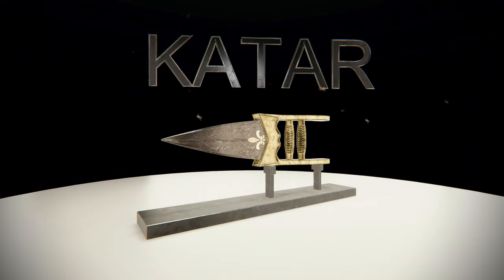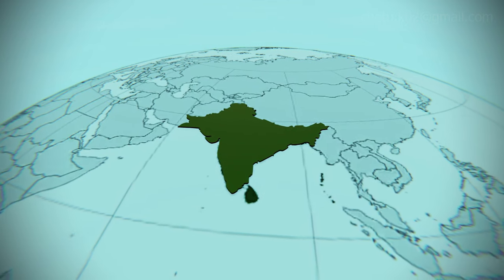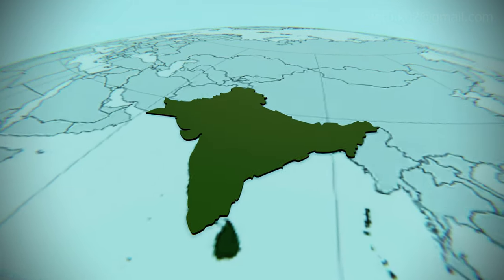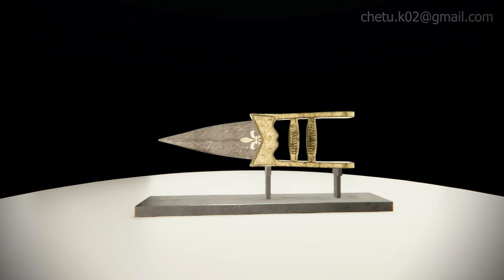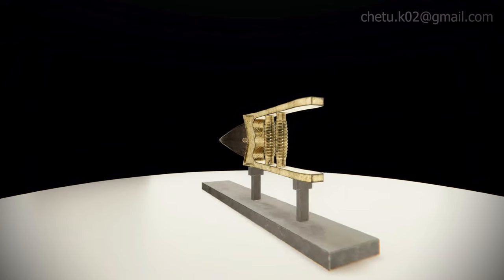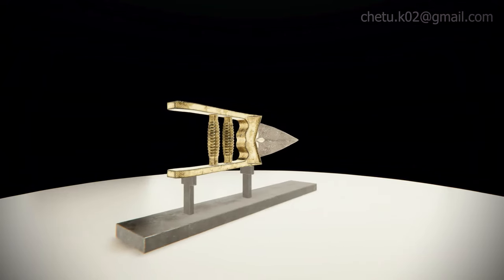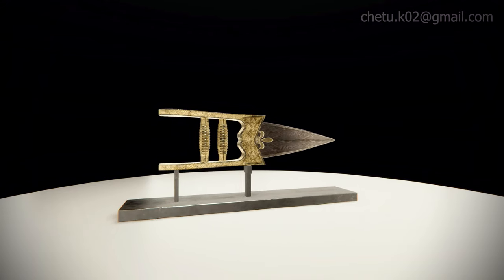The Katar is a type of push dagger from the Indian subcontinent. The weapon is characterized by its H-shaped horizontal hand grip, which results in the blade sitting above the user's knuckles. Unique to the Indian subcontinent, it is the most famous and characteristic of Indian daggers.